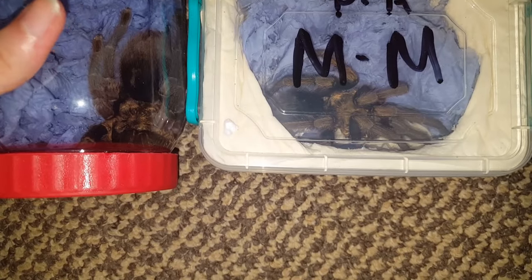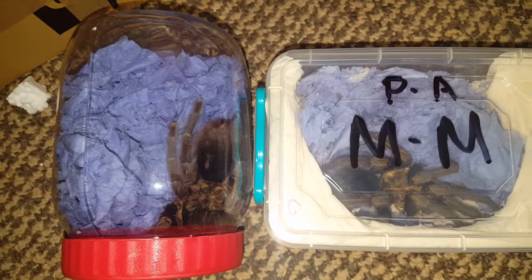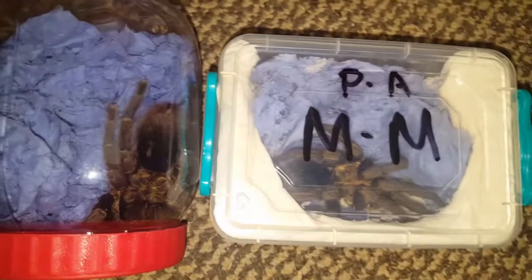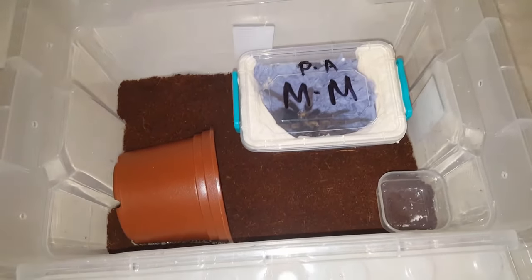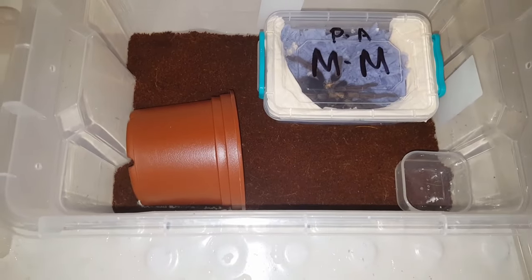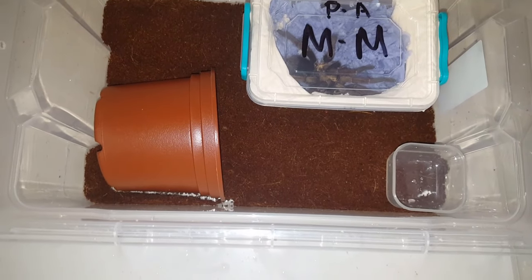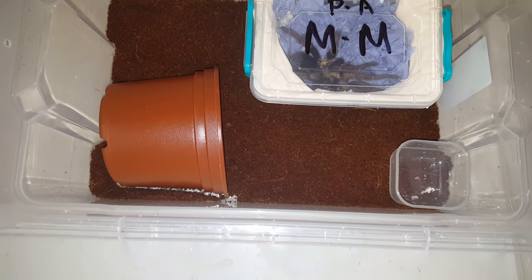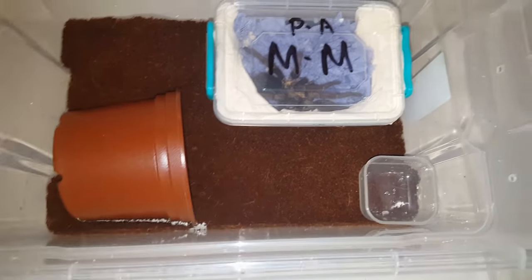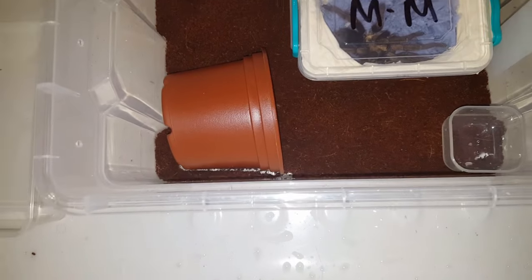I'm just going to go into my bathroom now and set up their enclosures. Welcome to my bathroom. Me being the complete idiot that I am, I thought I had much more substrate than I actually do — I barely have enough to cover the bottom of this enclosure. So this is going to be a temporary arrangement. I will be putting more substrate in there; I just want to get him out of the packing enclosure so he can stretch his legs and get a drink.